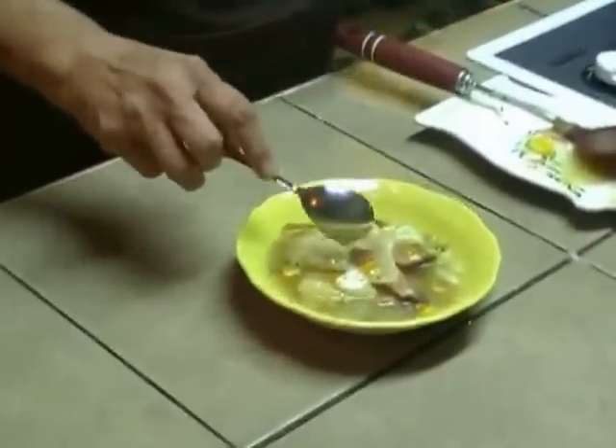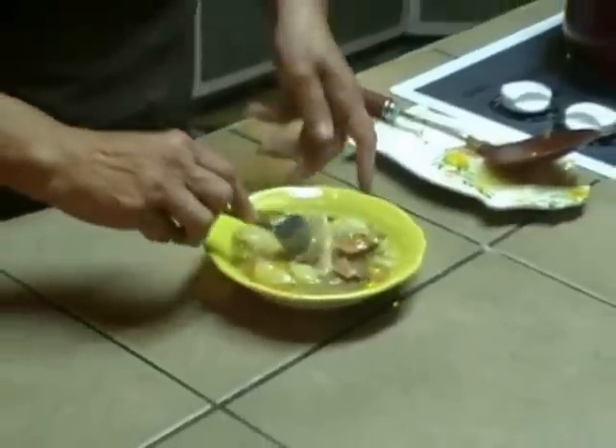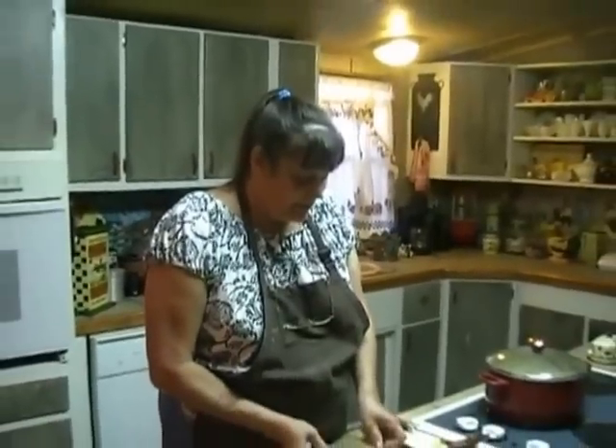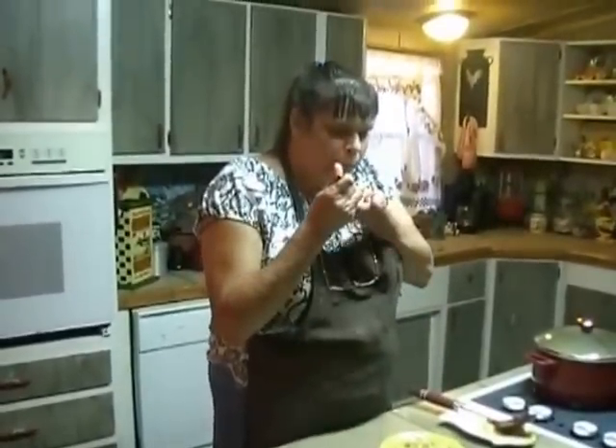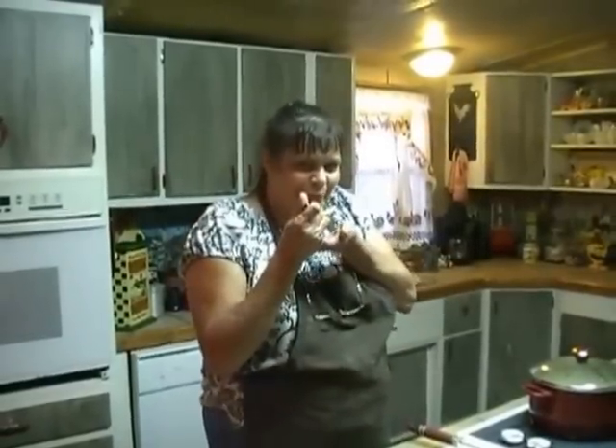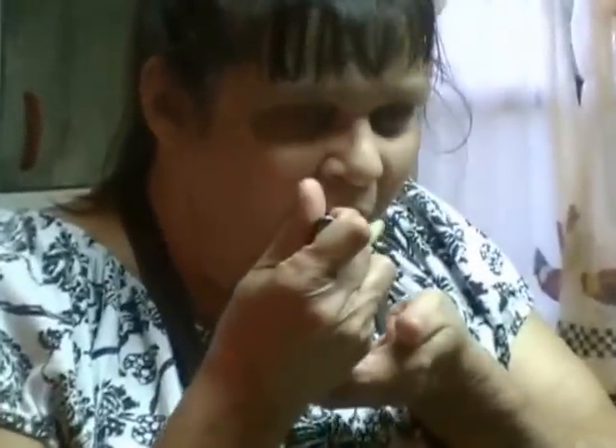Our Pennsylvania Dutch ham pot pie is done. Let's take a little bite — it's extremely hot here, so blow it a little bit first, don't want to burn my mouth. It's very good. I hope you enjoy this recipe, and thank you and come again.